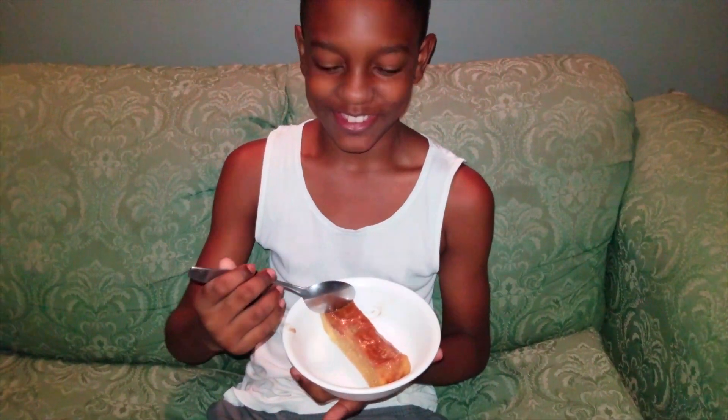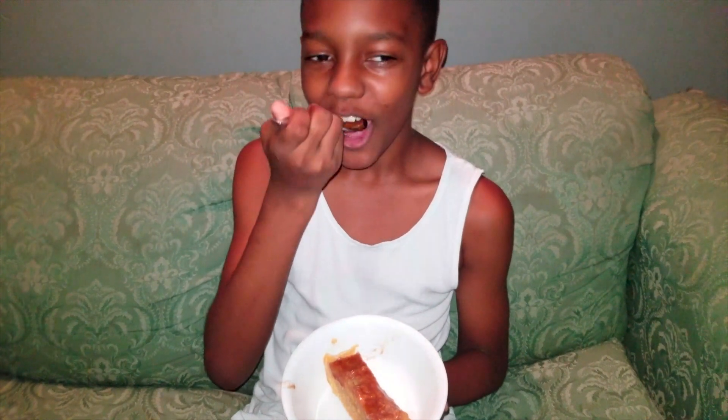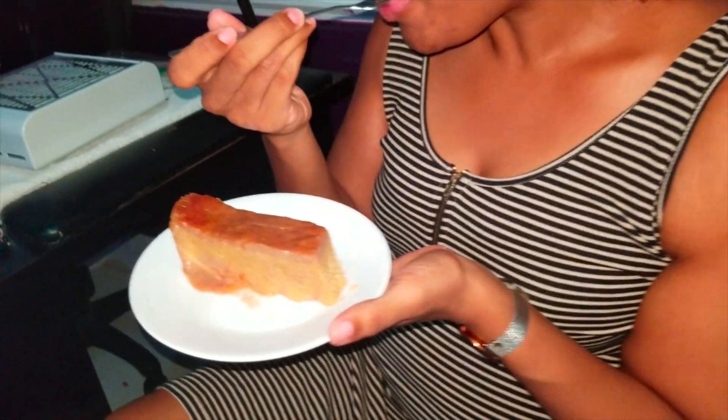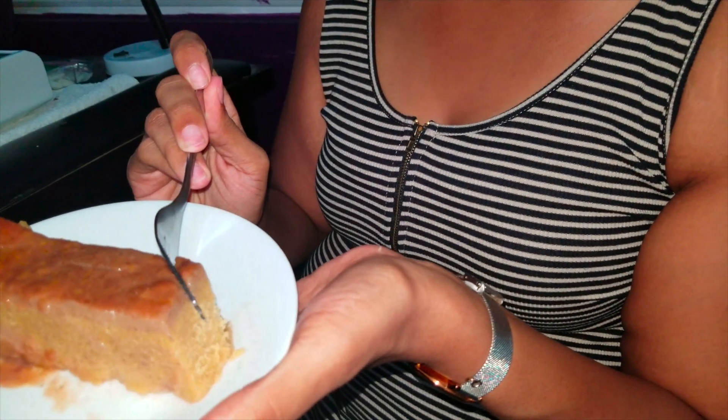I will be tasting this right now. Mmm, it's nice. Cut it again, make them see how soft it is. Nice, nice. It's actually nice and clean and pretty too.